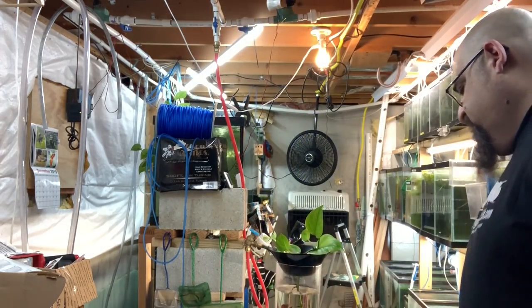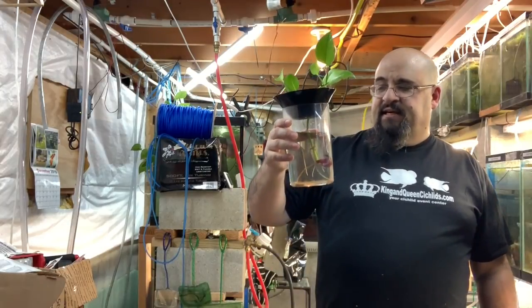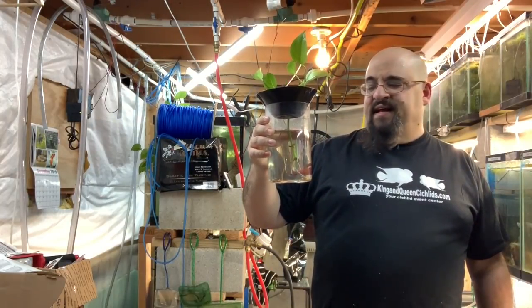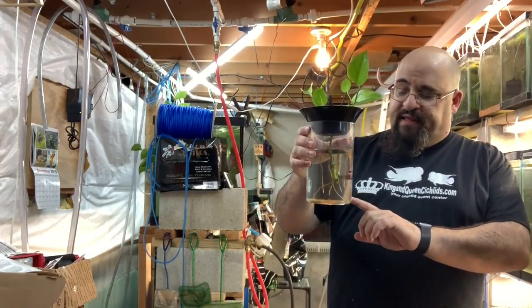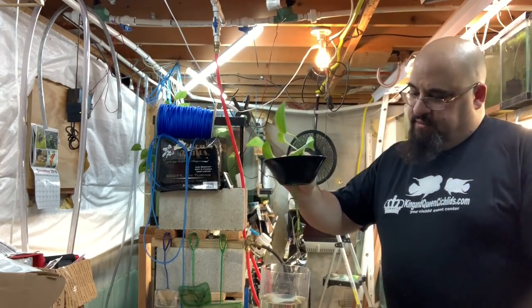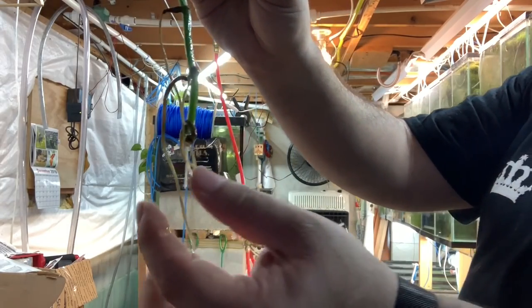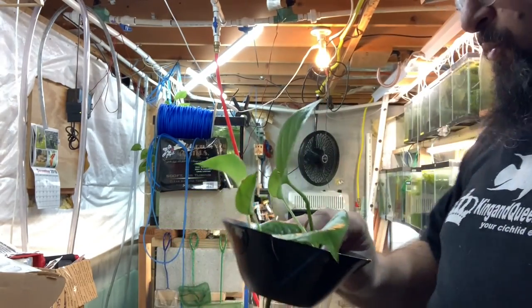This particular betta bowl I got at the Aquatic Experience auction — I purposely put tickets in to win it so I could do a video. 100% transparent: I wanted to prove that you can keep a betta in a small container like this if done properly. It's about 32 ounces — not even a gallon. I have a pothos plant in here, and as you can see it's putting off runners and sucking up the nitrates, with new leaves here, here, and here.